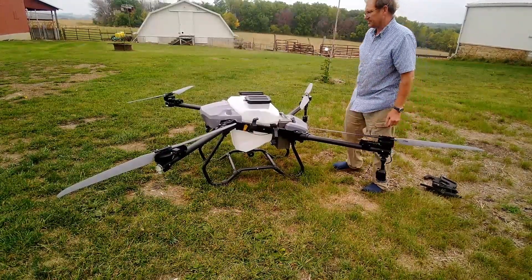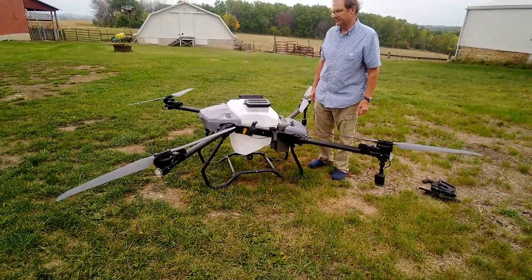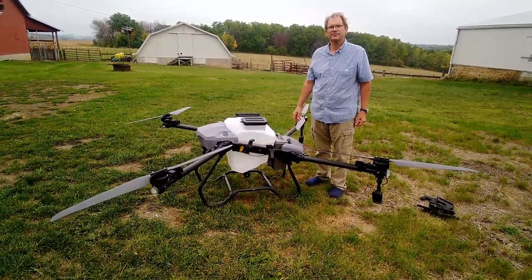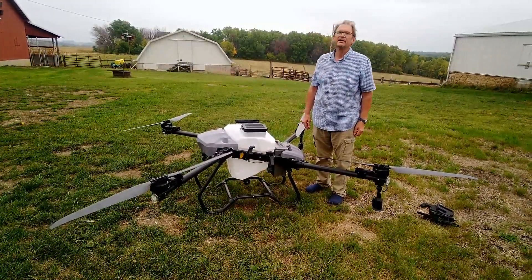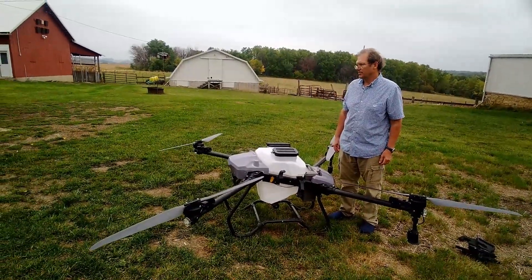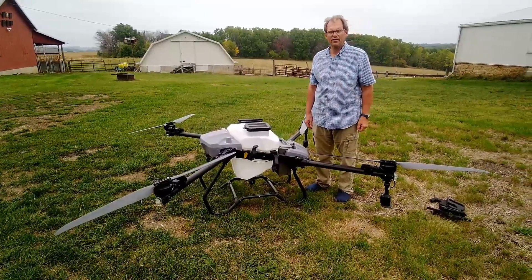With this drone we would expect to be flying around three to four hundred kilos of seed per hour for delivery, and probably around four hundred liters of wet spray per hour of application.